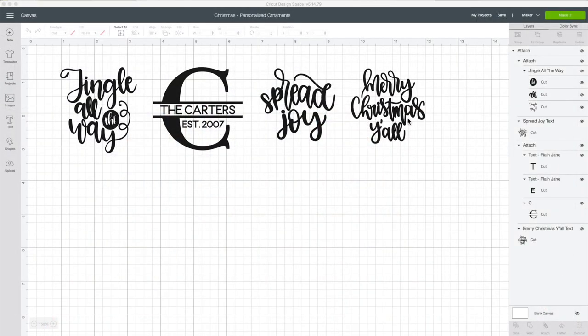I'm going to use these designs for these ornaments. All of these are Cricut Access images. I added some text to this one. I'm going to share the link to this project on my blog avantimorocha.com. If you follow me on Design Space, you can find this project in my shared projects. To be able to use these designs, you need to be subscribed to Cricut Access.